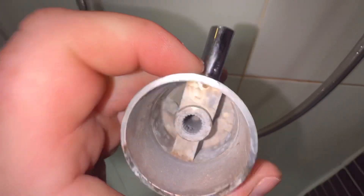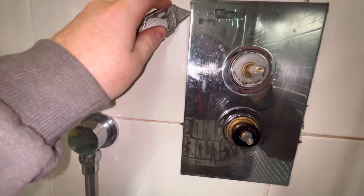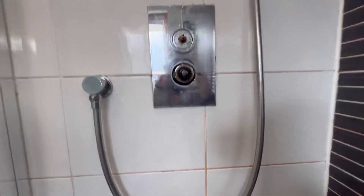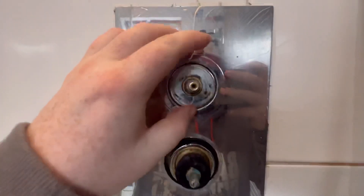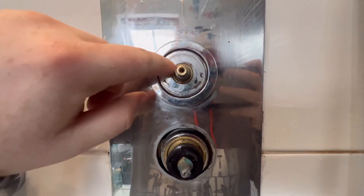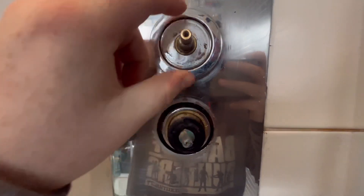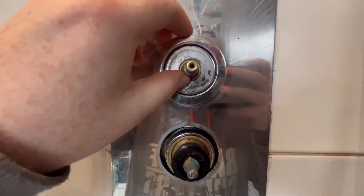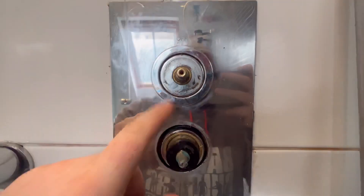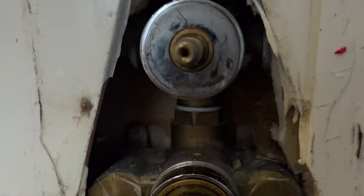First of all, none of the grub screws are tight, so we're getting off to a really flimsy start here. I'm going to cut the silicone round the shower valve, which was pumped to the max. I was lucky there because that actual ring supporting it was unscrewing the cartridge at the same time, so if I just kept spinning it, it would have blown off and flooded the place.